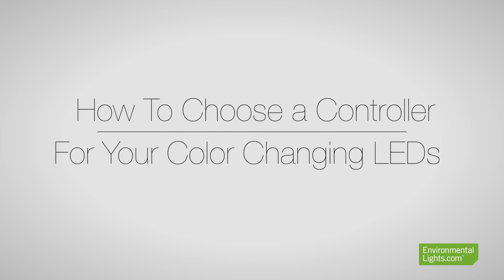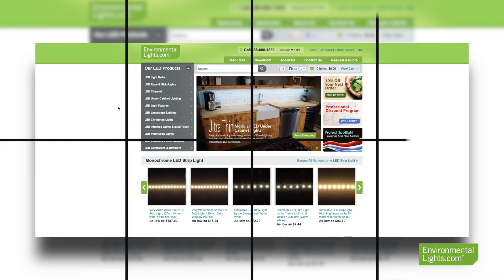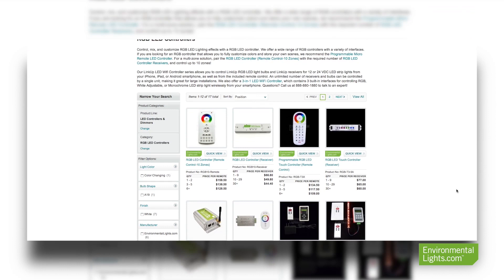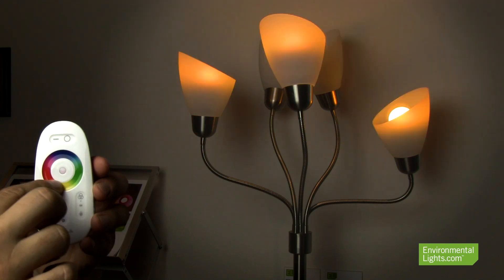Having a controller for your color changing LEDs is an absolute necessity when it comes to manipulating your LED lighting effects. Selecting the controller that is right for you may seem like a daunting task since Environmental Lights offers many different types of RGB LED controllers, but as long as you know what your lighting requirements are, it is actually quite easy to choose the perfect controller.